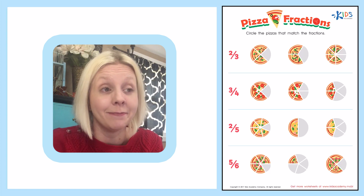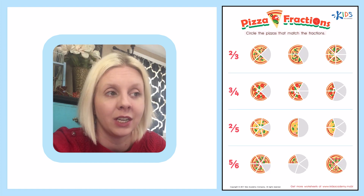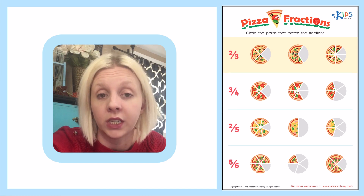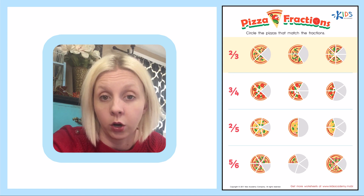Pizza fractions! I love pizza. Circle the pizzas that match the fractions. So what we're going to do is we're going to take a look at the fractions over here and find the pizza that shows us what this fraction is. This says two-thirds, which means there are three pieces and two of them are showing.